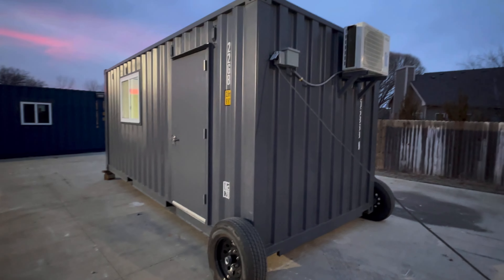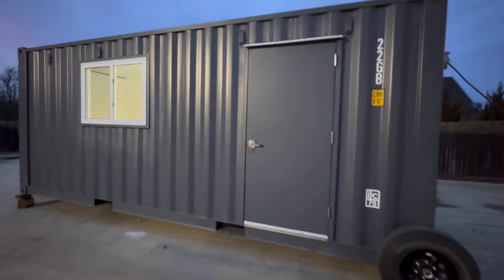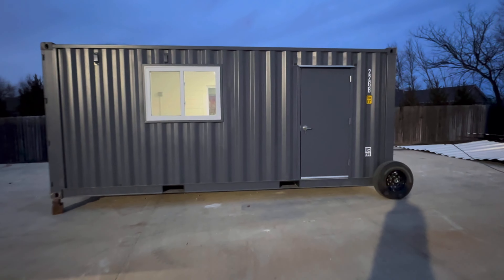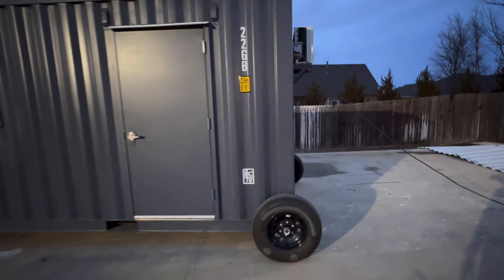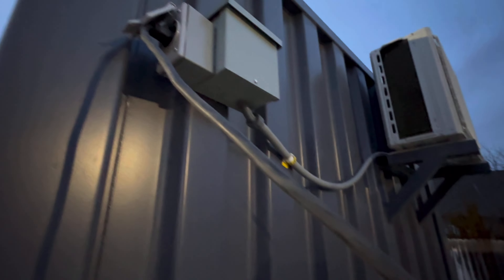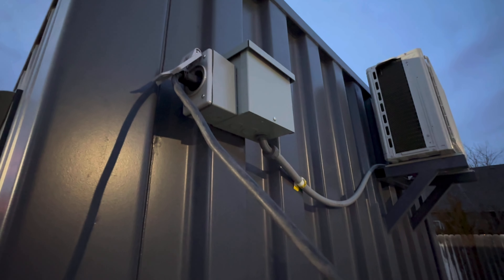We have done several videos on this container, but this is a 20-foot slight gray one-trip container with a walk door and two windows. We will go inside and detail that. A slick thing about 20-footers is that even with a HVAC or mini split, you can run them off of 120 volts.